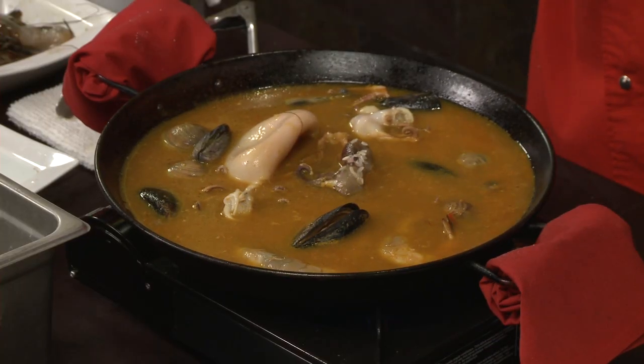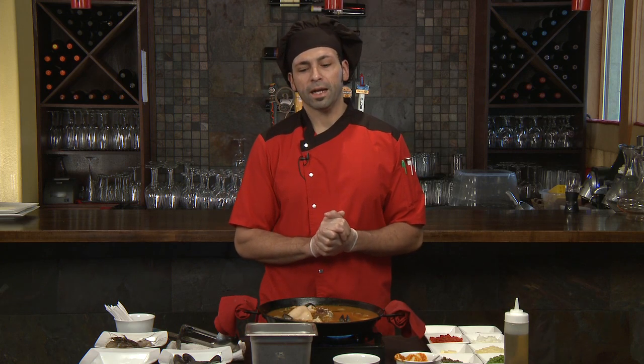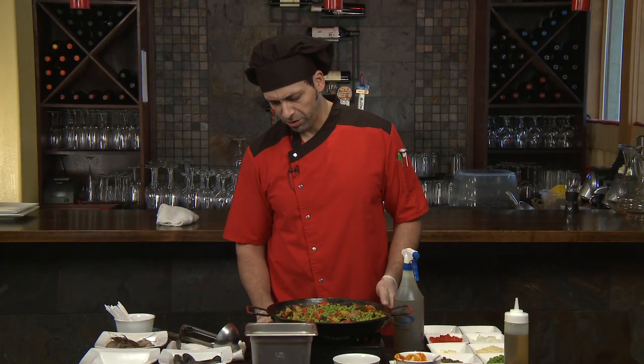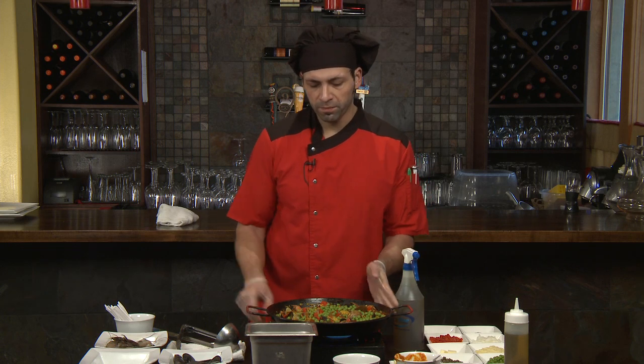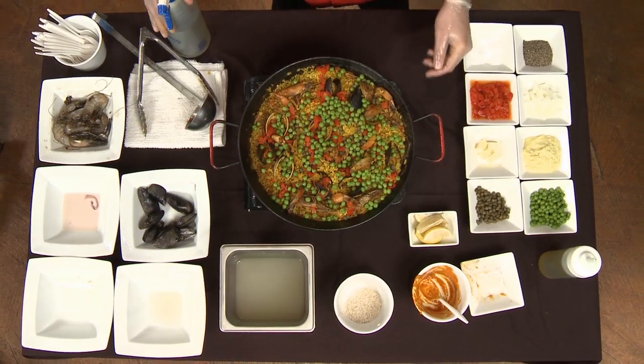We wait approximately 18 to 20 minutes as it all boils. At that point, you keep it at a high heat. Once the rice starts popping, bring it down to a lower temperature. At that point we're going to uncover it and introduce some peas, capers, and roasted red peppers. After our paella has cooked for about 20 minutes, we have introduced the fresh roasted red peppers, the peas, and the capers.